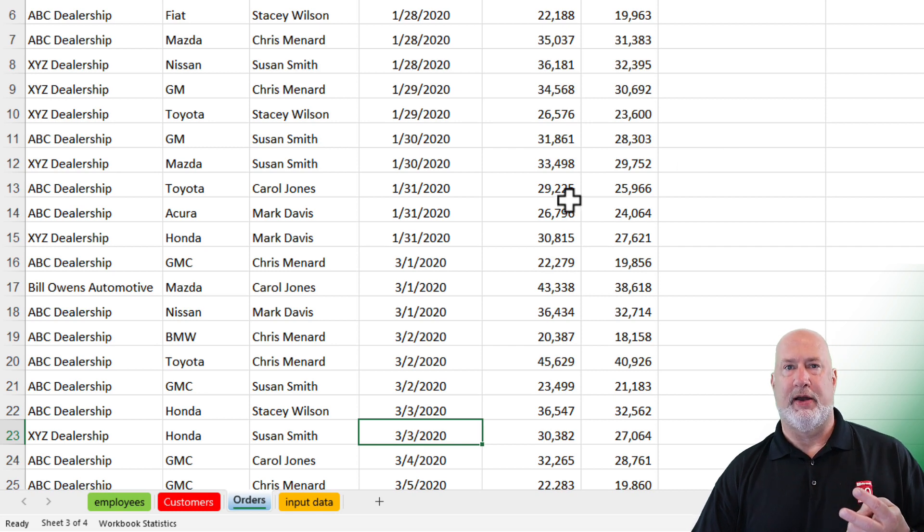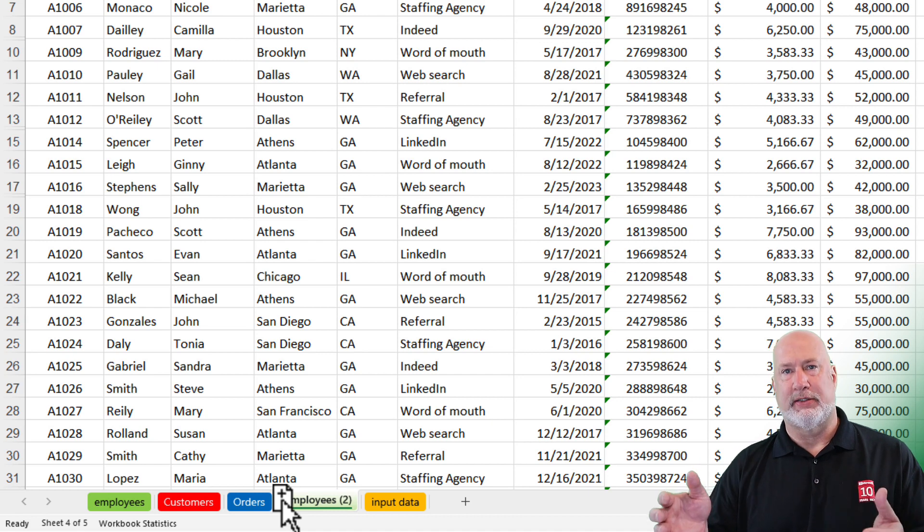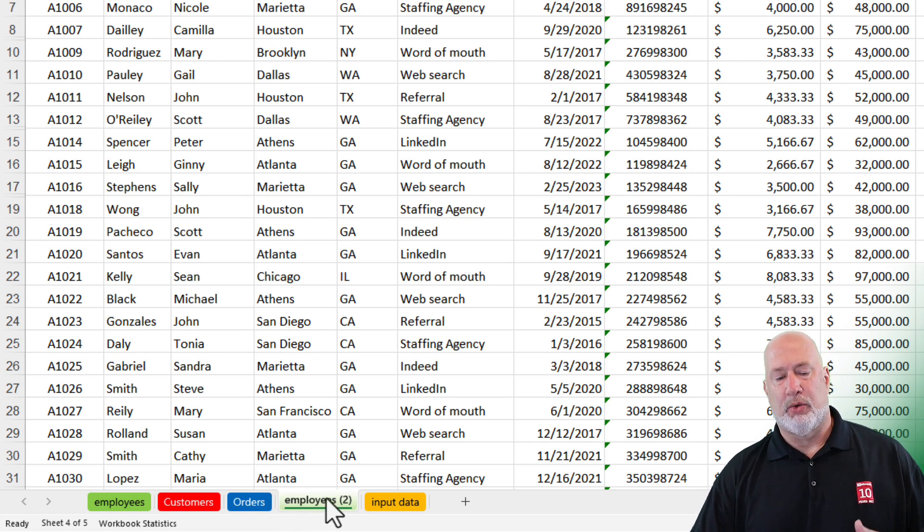Method number two, and this is my favorite way to copy a worksheet inside the same workbook. Come to Employees — instead of clicking and dragging, which is a move, hold down the Control key and don't let go. Now when you click and hold down with your mouse, your mouse pointer shows a piece of paper with a plus symbol, meaning you are creating a copy of that worksheet. Let go of the mouse, then let go of the Control key. That is the fastest way I've found to copy a worksheet inside the same workbook. You can then right-click to rename or delete it.